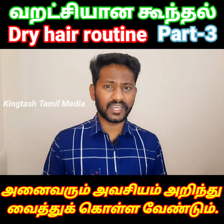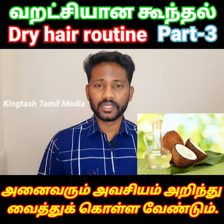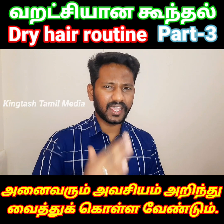Second, use coconut oil. Make sure you use coconut oil for your hair every day. If you have coconut oil, you can use it. Now you know what you are doing with dry hair.